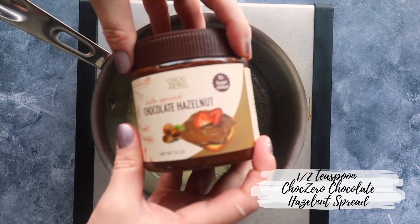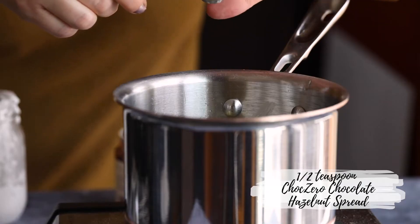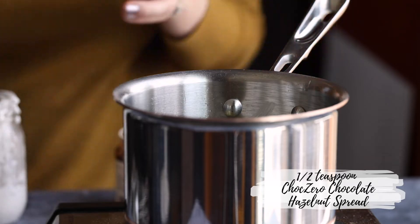Then we're going to add in a half teaspoon of ChocZero's chocolate hazelnut spread. You could use other options here too — like if you wanted to use ChocZero's chocolate to do a completely chocolate mochi ball, you could. Once your filling has cooled, it's time to assemble our mochis.